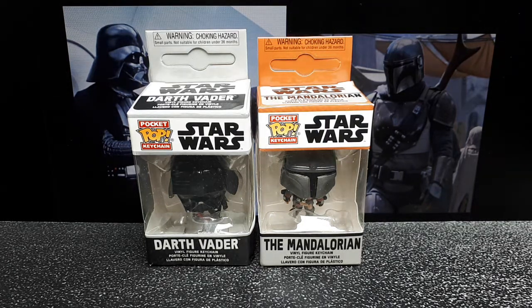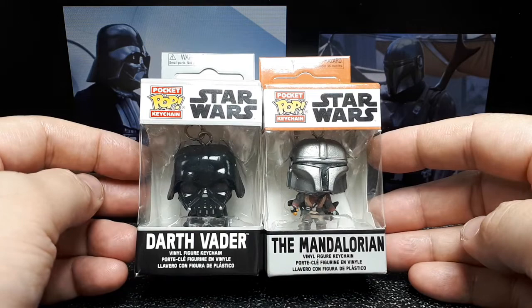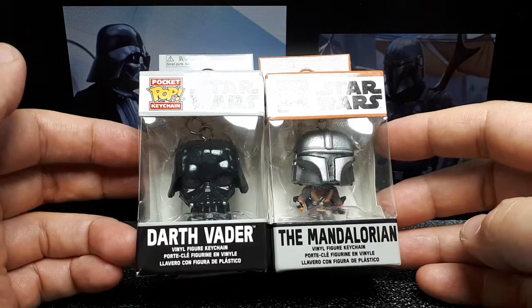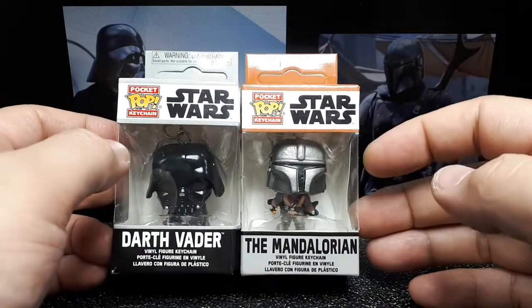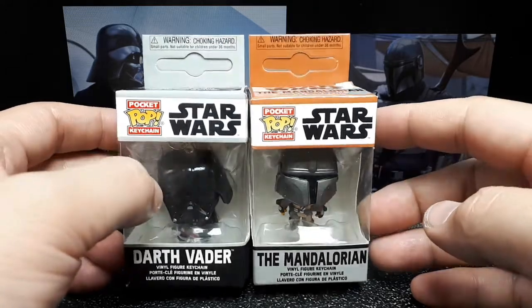Hey Star Wars fans, it's been a while since I've talked about any sort of figurine. These are two small ones from Pocket Pop. I have a Funko Pop I'll bring out later for comparison, but these are like keychains — these will be my first. I really like Darth Vader but I prefer Boba Fett. I don't know if they made a Boba Fett in this keychain format, or if they did it's old and probably expensive.